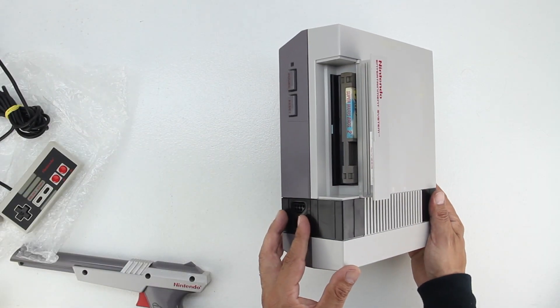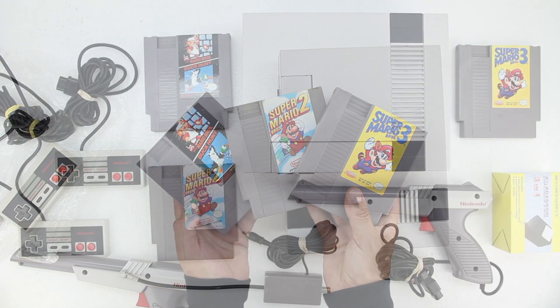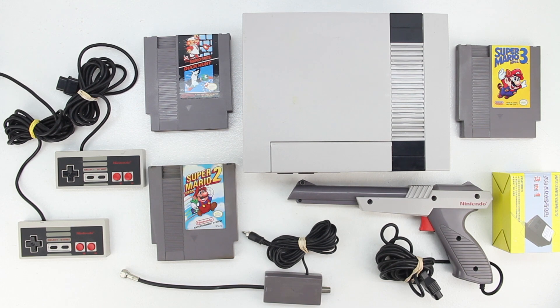Opening up the lid on the bundled Nintendo system reveals Super Mario Bros. 2, and that's because this particular bundle option includes Mario Bros. 1, 2, and 3, as well as Duck Hunt.